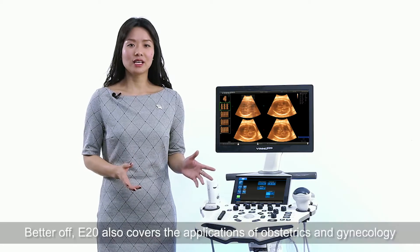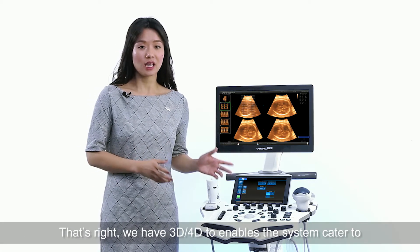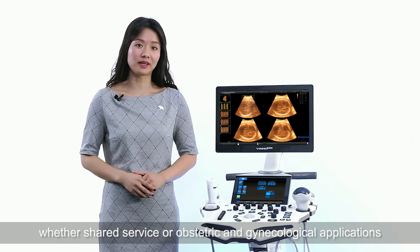E20 also covers applications of obstetrics and gynecology. That's right — we have 3D/4D, which enables the system to cater to general shared services but also obstetric and gynecological applications.